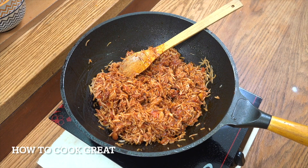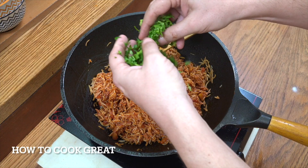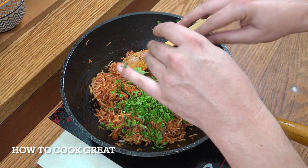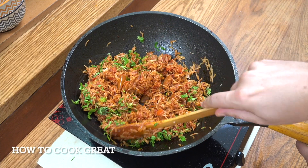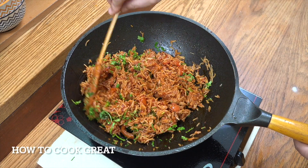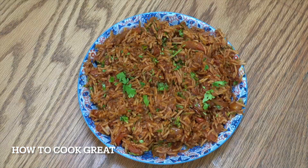Off goes the heat. Cilantro or coriander — whatever you may call that. One more little mix and that's done. It's really beautiful. Absolutely fabulous. So this is our third rice — we've done the mushroom with fennel seeds, we've done the potato rice, and we've now done this tomato rice. Let's do one more.